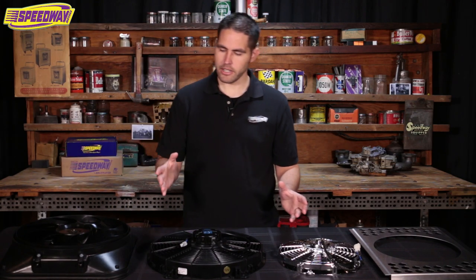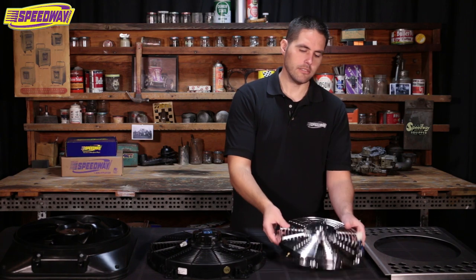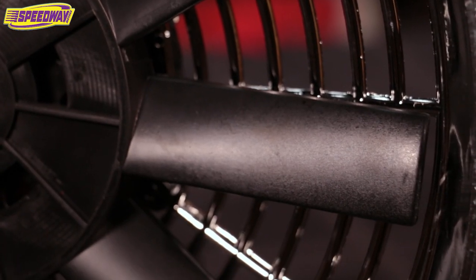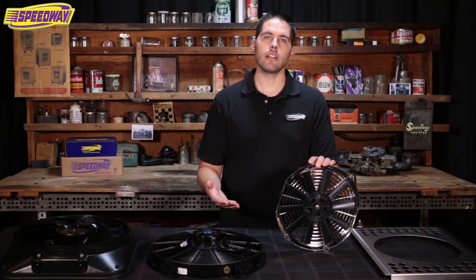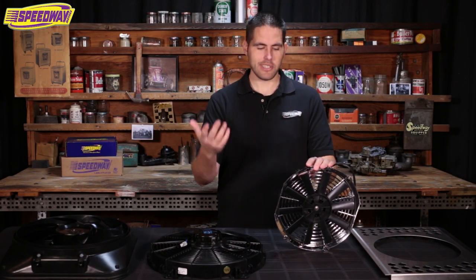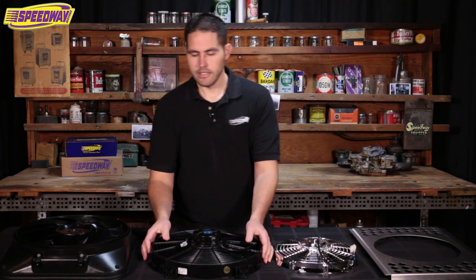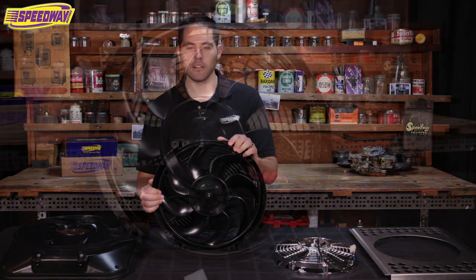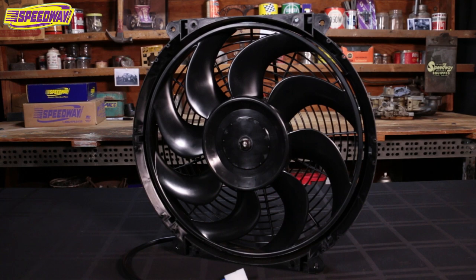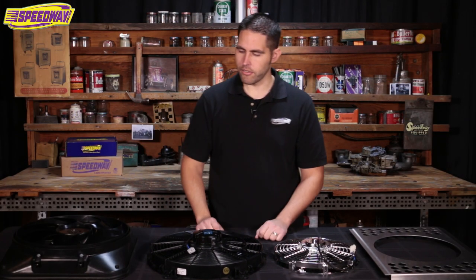Going back to fans not being created equal — a fan like this little one here is a straight-blade fan. Straight-blade fans will pull more air but they're going to be a little bit louder. Maybe that's not an issue if you've got some loud pipes and can't hear anything anyway — you're probably not going to hear this fan. The other blade type would be curved. It is going to be quieter but just not going to pull as much air.